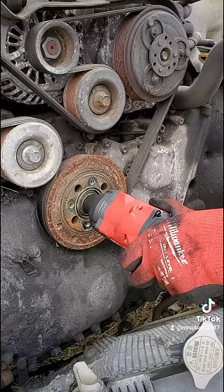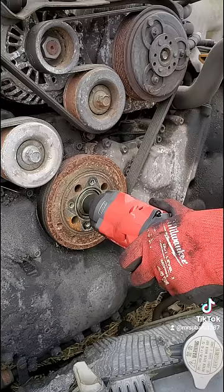Impact socket size matters. The fatter, the heavier, the more mass a socket has, the more impacting potential it has, and the more impact force you're going to get out of your impacting tools.